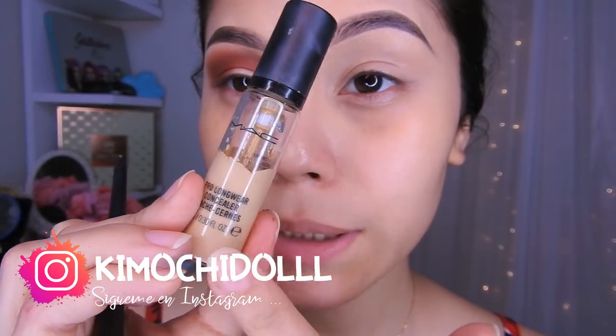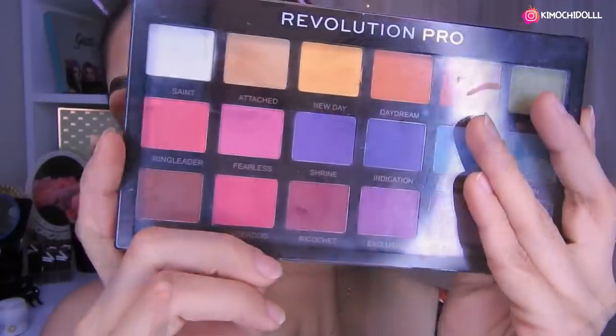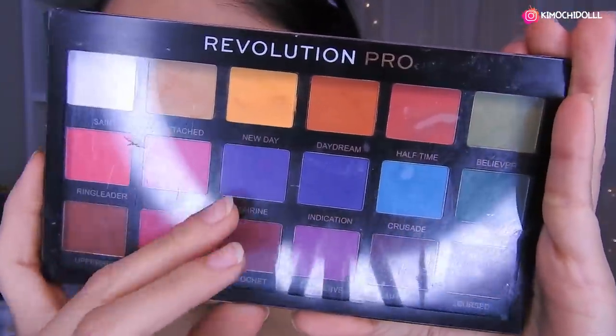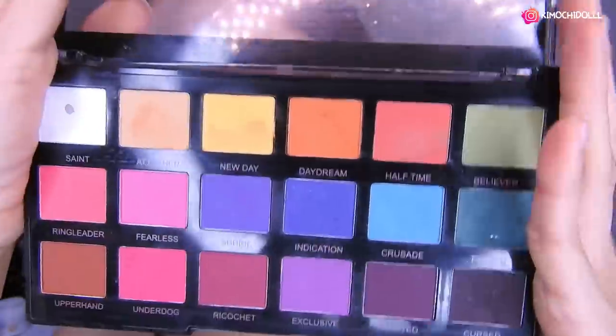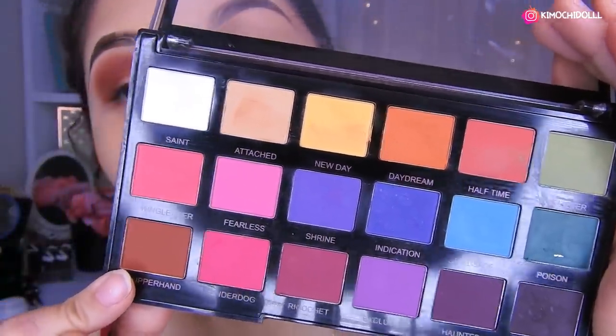Ahora sí, ya no les hablo más y empecemos con este maquillaje. Chicas, para empezar este look voy a estar utilizando el primer. Bueno, es un corrector de MAC, el NC20, así que ya me lo puse en el párpado. Ahora voy a estar quitando las rayitas que están aquí antes de colocar la sombra marrón. Hoy voy a estar utilizando la paleta de Revolución, esta que tiene varios colores.